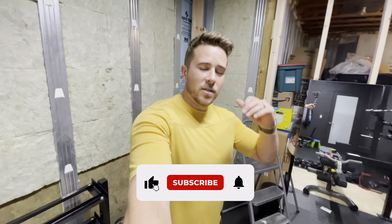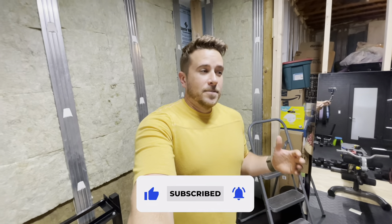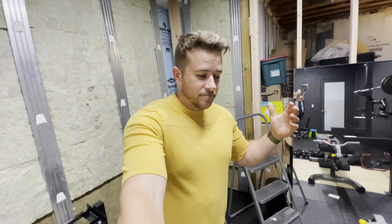Thanks for watching. If you got something out of the video, please like and subscribe. I'm a pretty new channel, so every little bit is going to help me out big time. Thanks for watching — hope you got something out of it. God bless, guys.